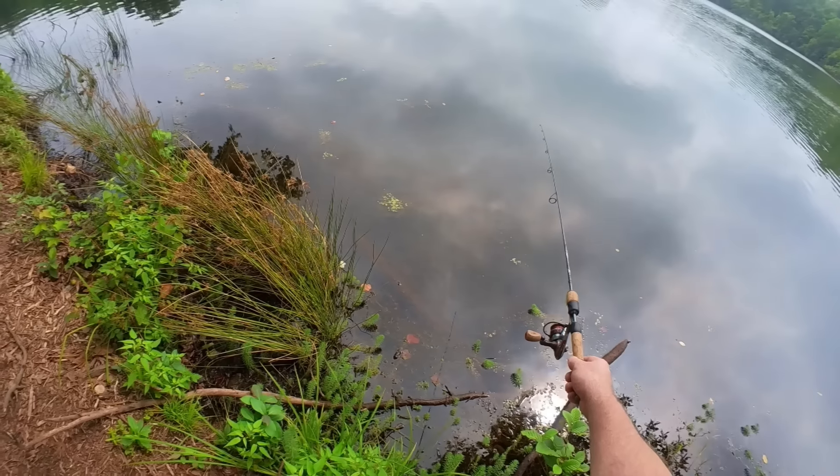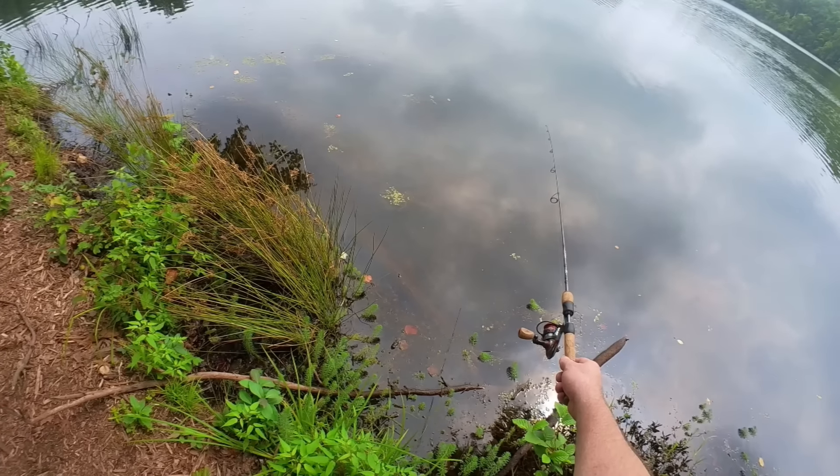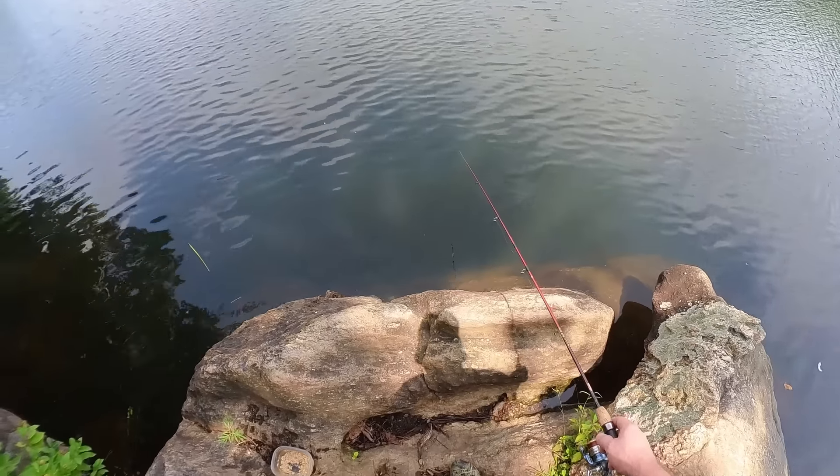Bluegill are also excellent for eating, I'm just saying. But towards the end of the summer or the fall, when they get hard to catch and they just don't want to bite a hook, one of the best ways to catch them is by chumming.